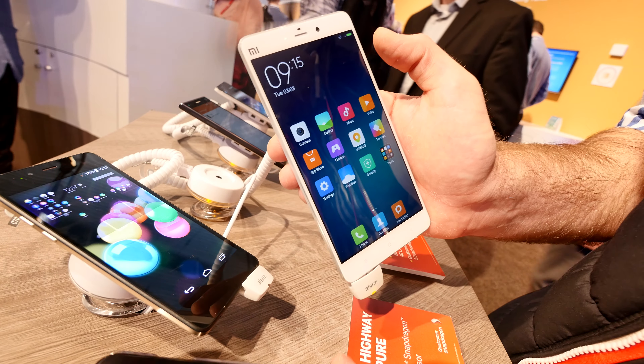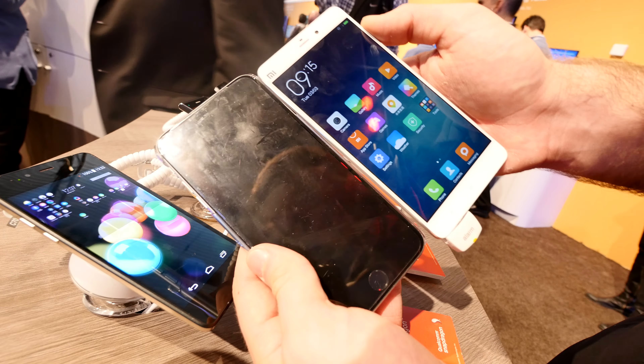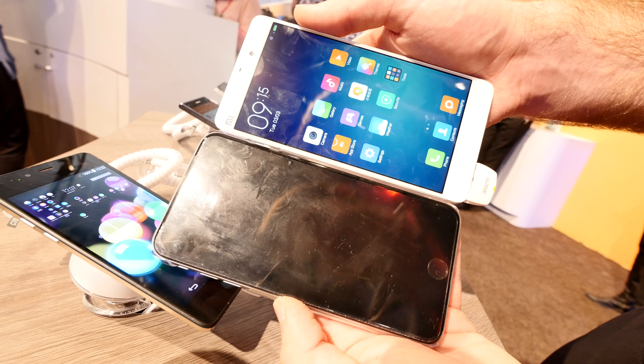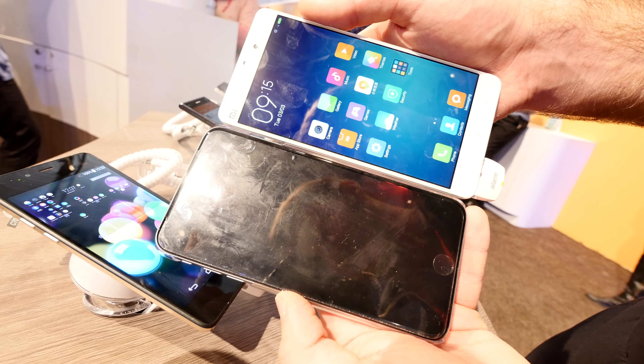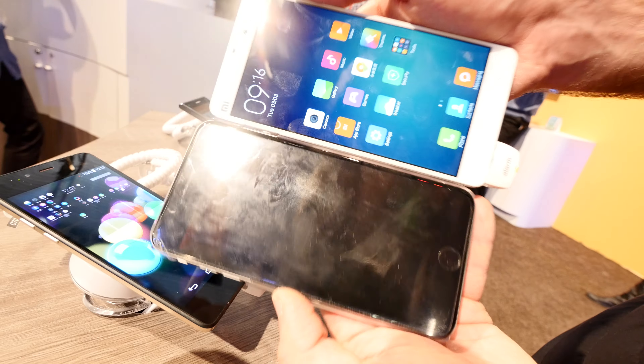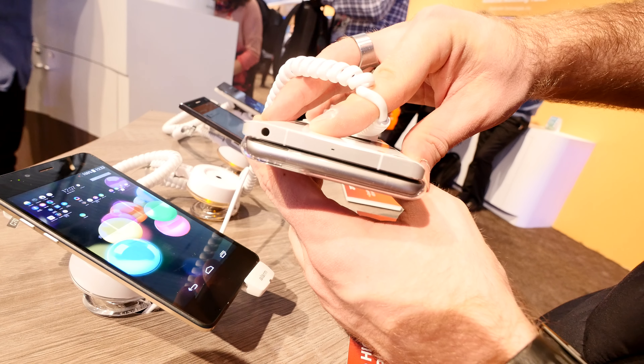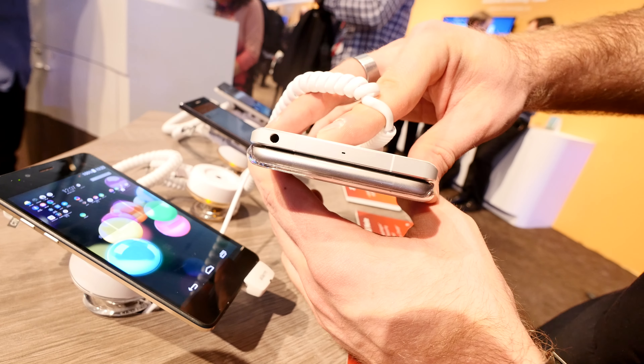Let me compare it a little bit with an Apple iPhone 6 Plus in terms of size, so you can see that 5.5 and 5.7 inches are actually not that different. The iPhone is actually a little bit bigger in terms of height, and in thickness they're about the same — the Xiaomi Mi Note is maybe a little bit thicker, but that's not that important.